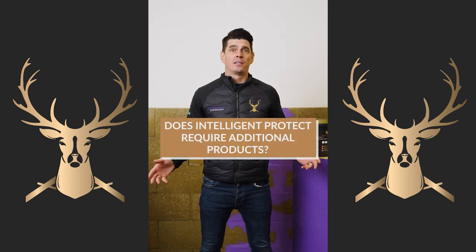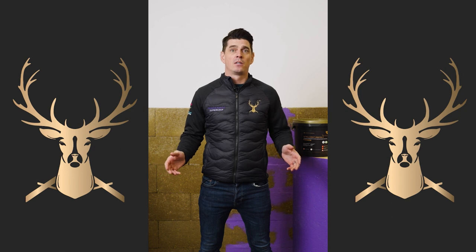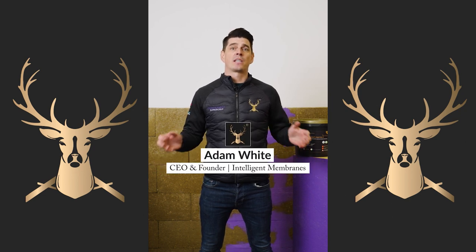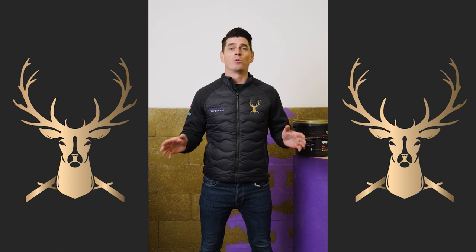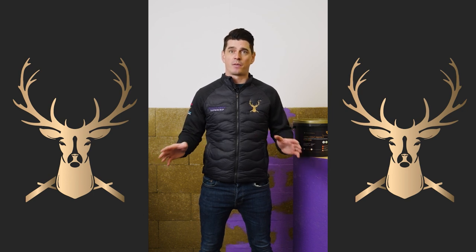Does Intelligent Protect need any additional products to be installed? No. Intelligent Protect is a ready-mix product that goes on in one single application — nothing else.